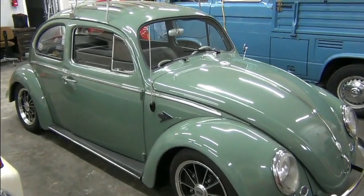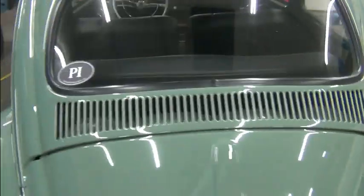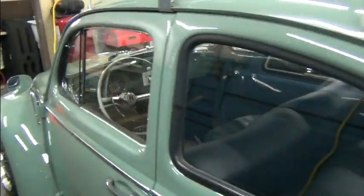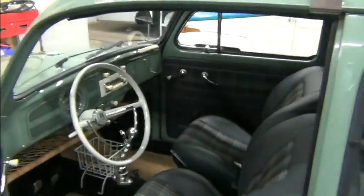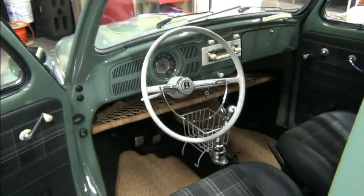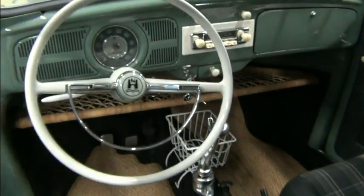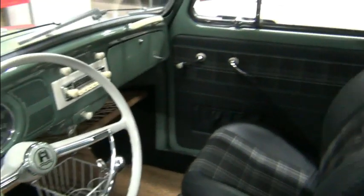Let's take a look at the interior first and then we'll take a look at things under the bonnet and so forth. There's the dash — it looks just like it did when we received the car. Nothing's changed.